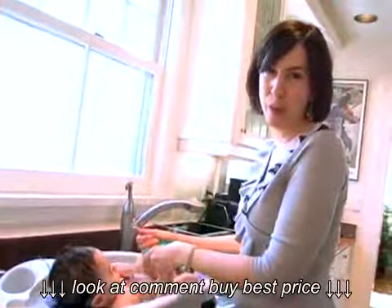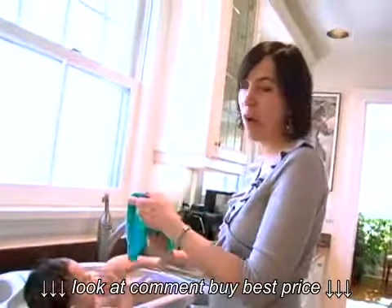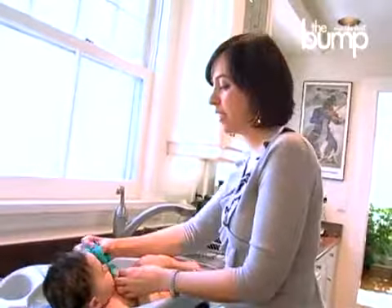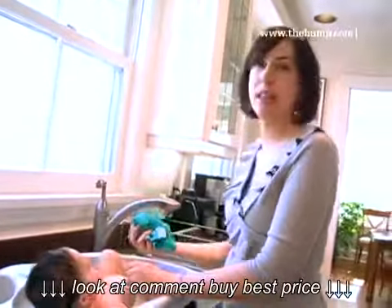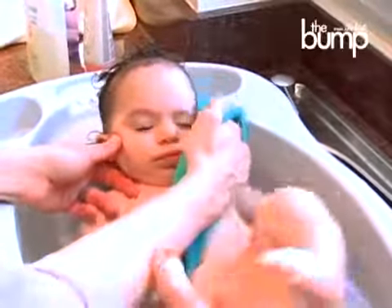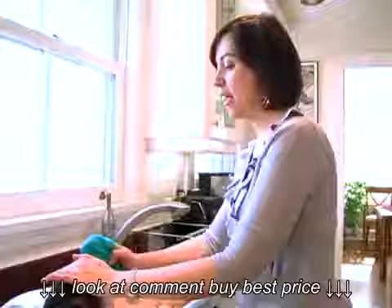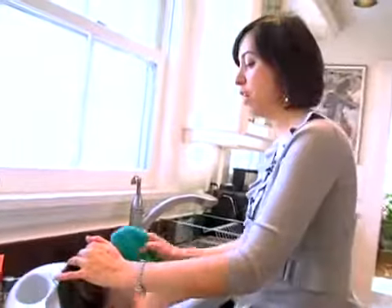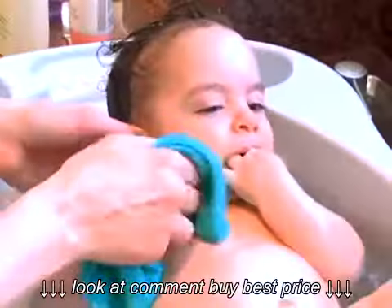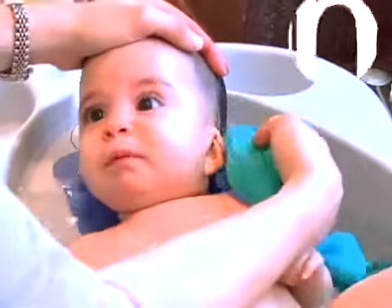I don't use a lot of soap when I'm bathing my baby — I think it really dries their skin out, especially in winter when it's cold out and their skin gets so dry anyway. I only really like to use soap where they're very dirty. So you want to clean the cleanest part of your baby first while your washcloth is really clean. You start with his face, gently rubbing over his eyes, getting all that gunk in the middle and around inside their ear, and definitely behind their ear where it gets some gunky buildup.